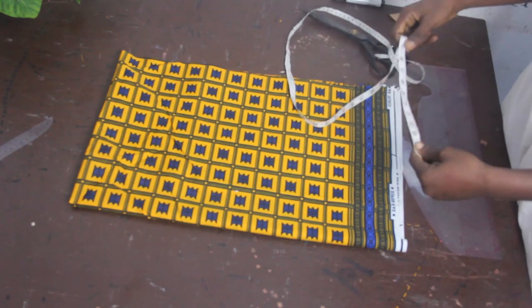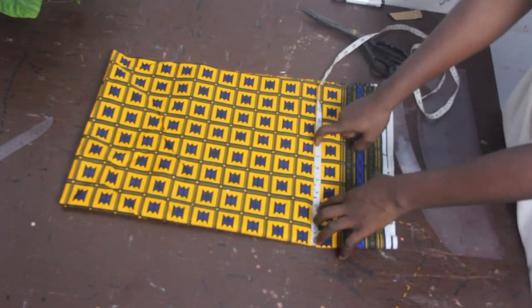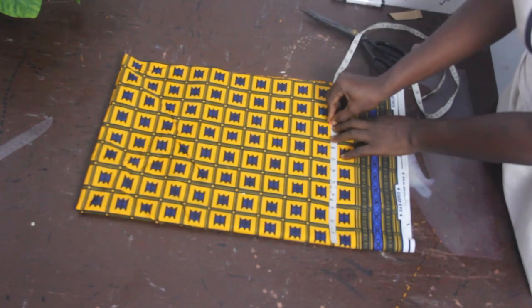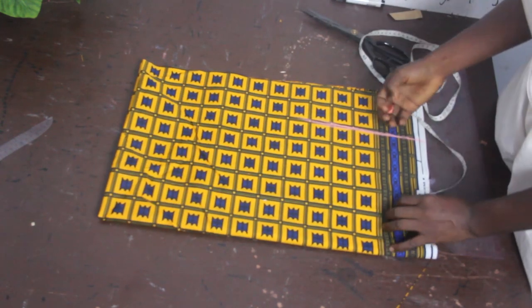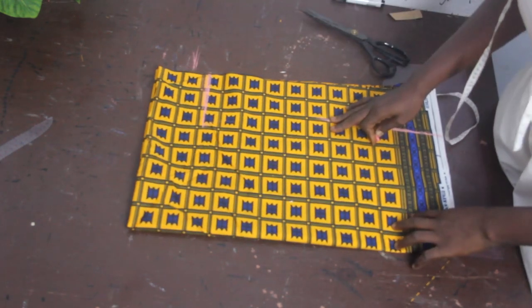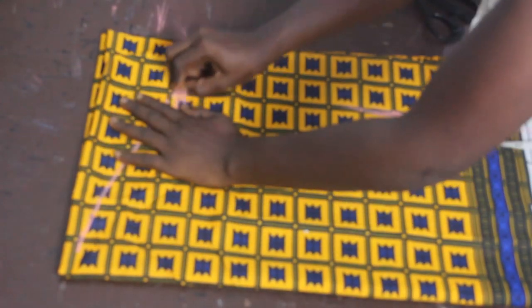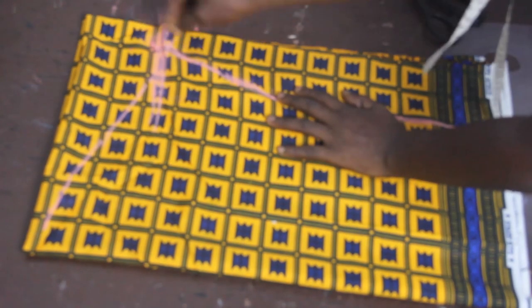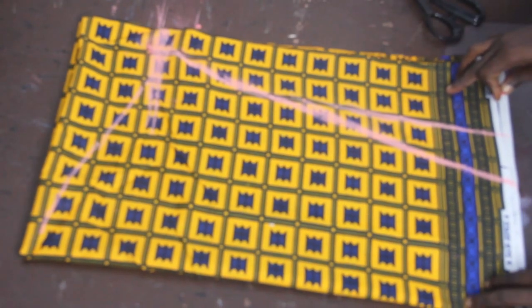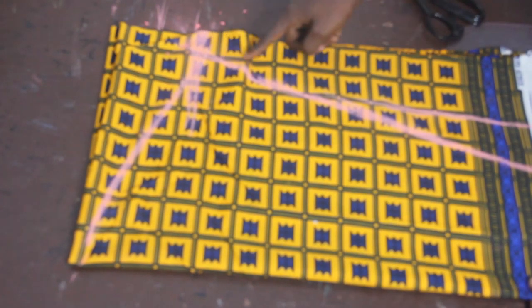Now we cut out our sleeve. Fold your fabric into four. Mark your round sleeve divided by 2 — my round sleeve is 16 divided by 2 equals 8, plus 2 inches for sewing allowance equals 10 inches. Mark this at the top point. Then go ahead and mark 3.5 inches, connect your curve, and connect it to your round sleeve measurement.